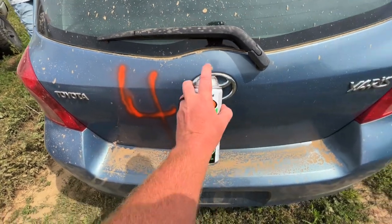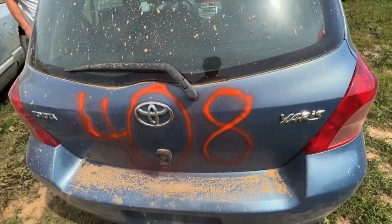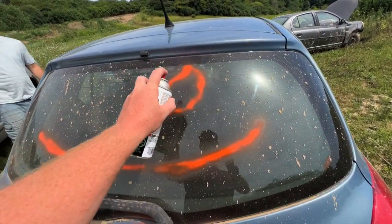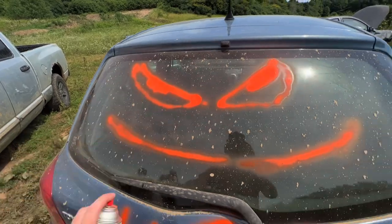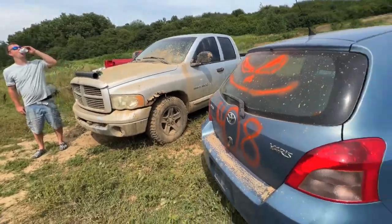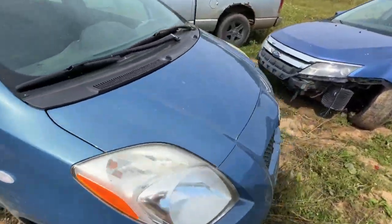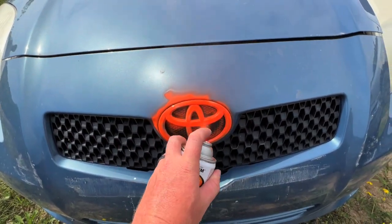Oh, 408. The old happy face — it's the best I can do for a nose. Not bad. Little Halloween car. We'll put some Speed X's on the rims. And I'll make this orange — why not? So people know we're coming.